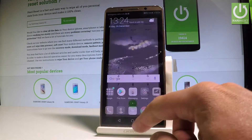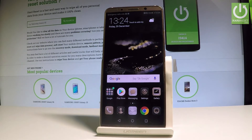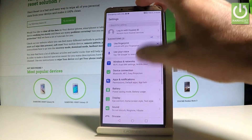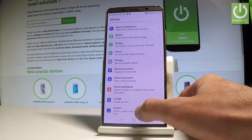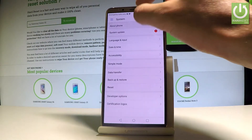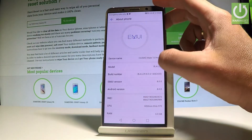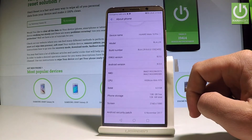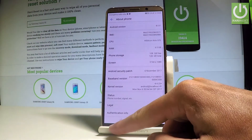Now let me show you another method of checking the IMEI number. Find and select Settings, scroll down to the bottom of the list, and choose System. Then select About Phone, scroll down again, and here you should find the IMEI number of your device.